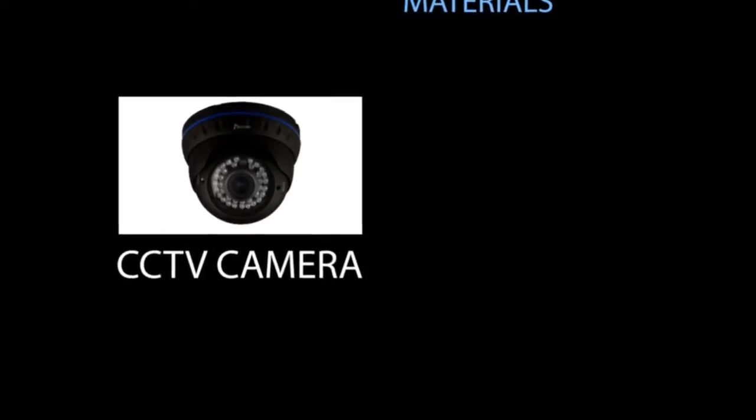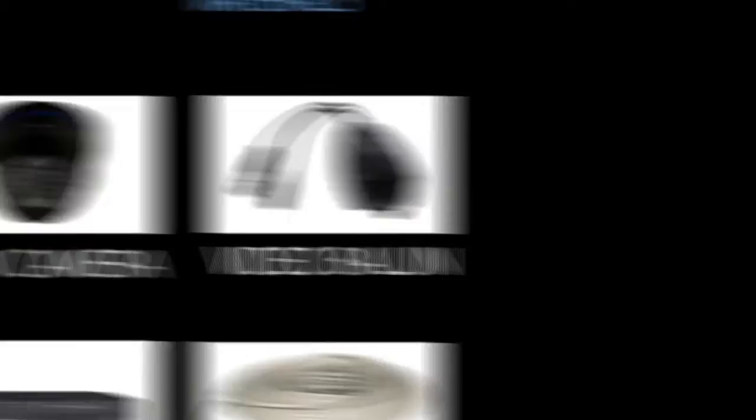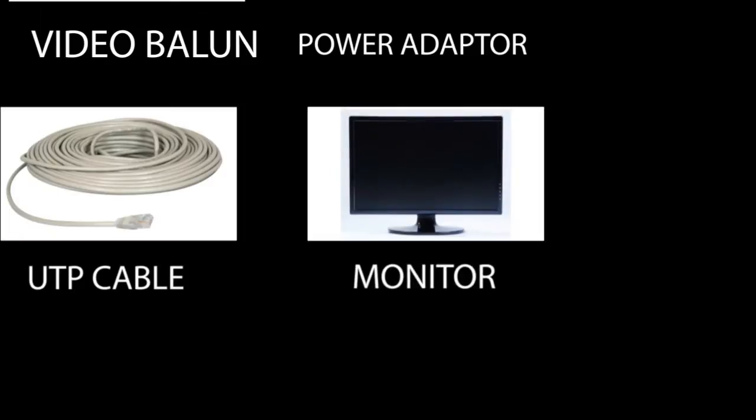These are the materials: CCTV Camera, DVR, UTP Cable, Video Balloon, Power Adapter, Monitor, and the Hard Drive.